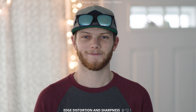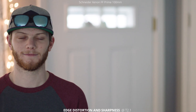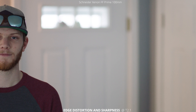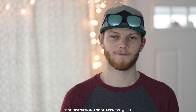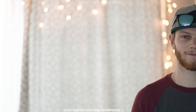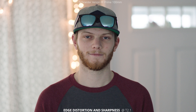Next up, we're going to take a look at edge distortion and sharpness, going from side to side with my face in the center and then onto the edges. At 100mm, you're not really going to see any distortion, so that looks really good. Sharpness is staying locked — we're not having a shift either forward or back when we go to those edges. These lenses are designed for full frame cameras, so on a larger sensor we might start to see a little bit of that, but on the Super 35 size sensor you're going to have no problems.